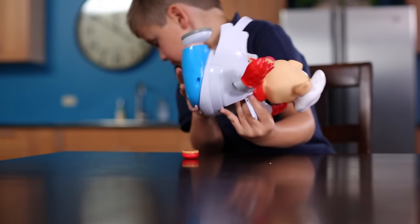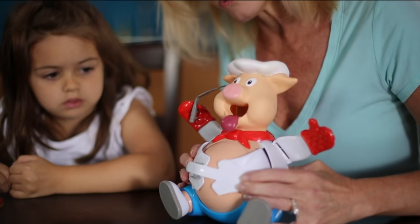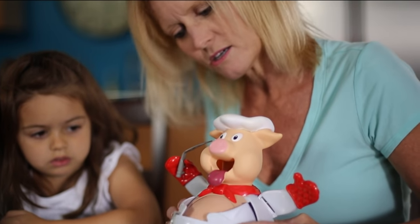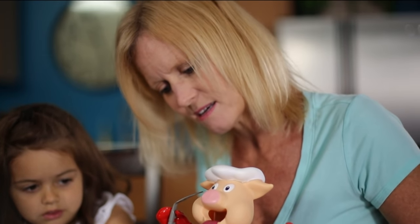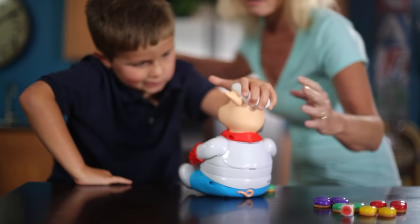In case you aren't familiar with Pop the Pig, this video will provide some simple solutions to problems that can arise while playing the game. Here at Goliath Games, we sometimes receive calls from parents whose kids are having trouble getting the pig's belly to expand. Here's a technique to help.